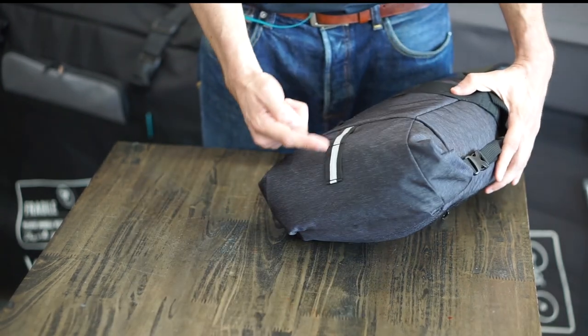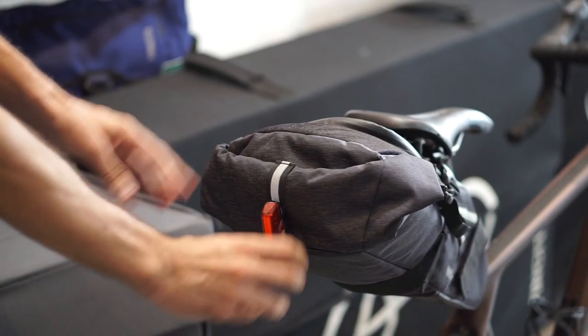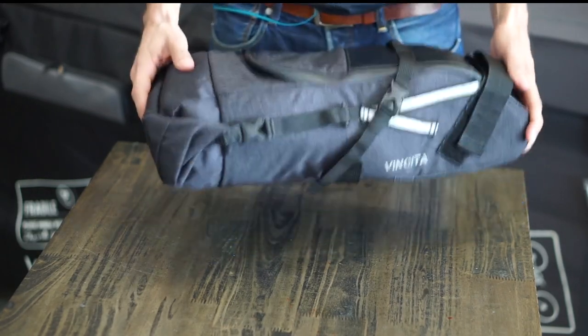These reflective details also increase your visibility at night time. The back strip will allow you to hook a rear light in it. Its total weight is only 400 grams, with a capacity of 9 liters.